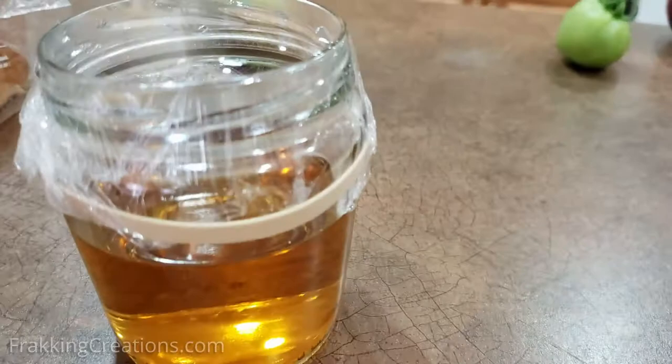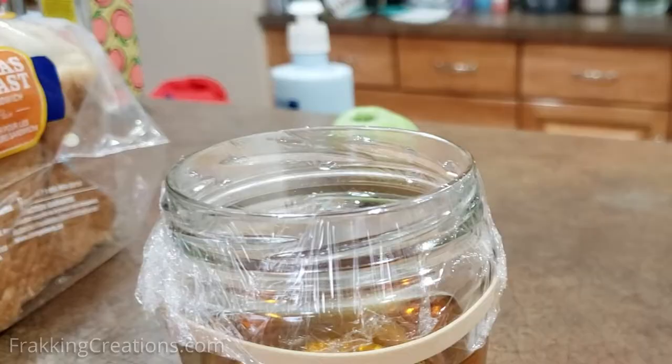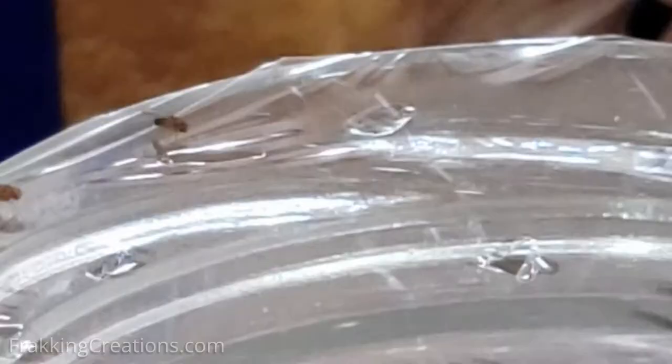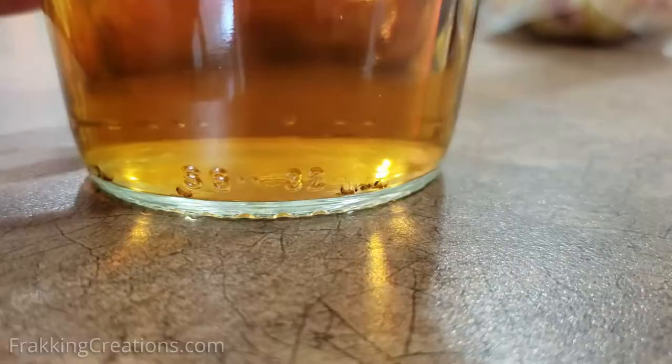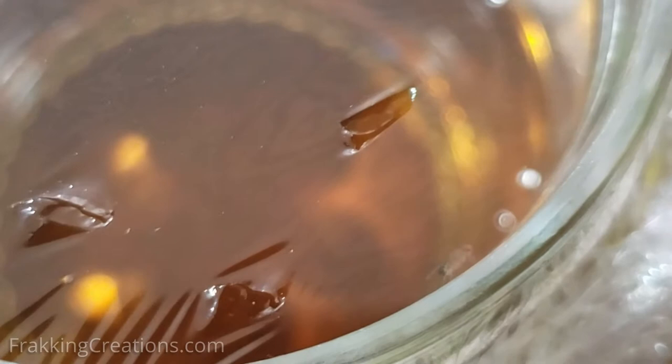Cover with saran wrap, then poke several small holes at the top — only slightly larger than the flies. The flies are attracted to the smell coming from the jar and go in through the holes, then either get stuck in the liquid or can't escape because they aren't smart enough to go back where they entered. We use the clear jar because the flies try to escape through the clear glass but can't, which also takes their attention away from the saran wrap, giving them less chance of escaping by luck.